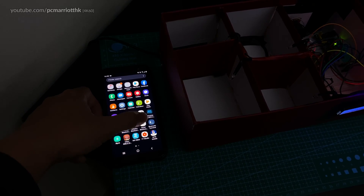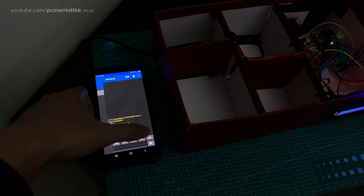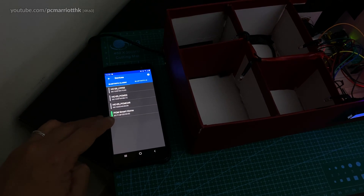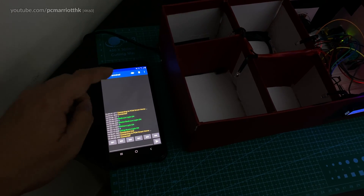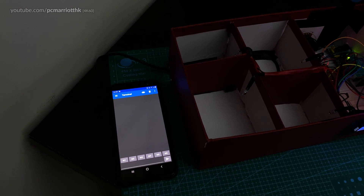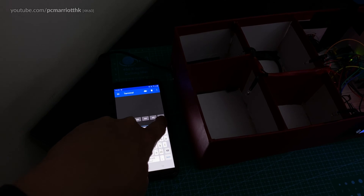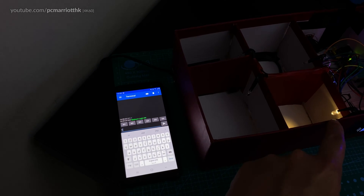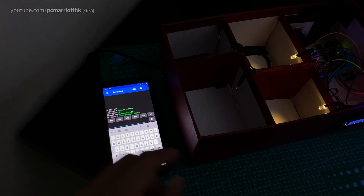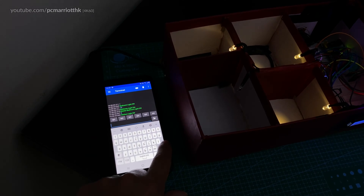We also have a serial Bluetooth app. We need to make sure we are connected, so we go to devices and it should say PCM Smart Home — click on that one. In the terminal app, let's say I want to turn the bedroom light on: I need to send the character number one — if I send a one it will turn on the bedroom light. If I send a number two, the master bedroom light turns on.